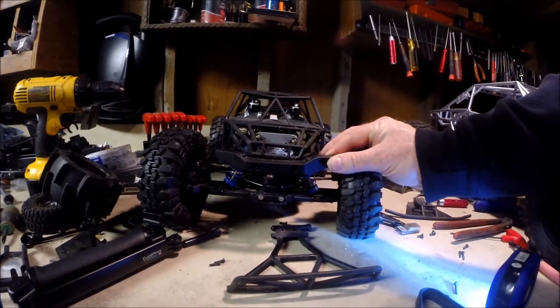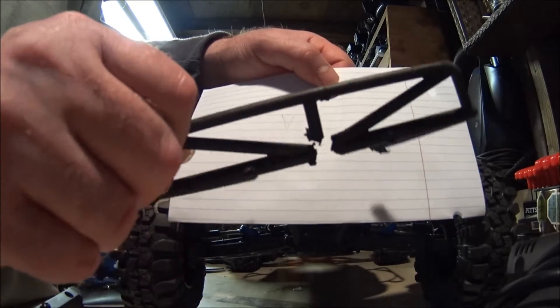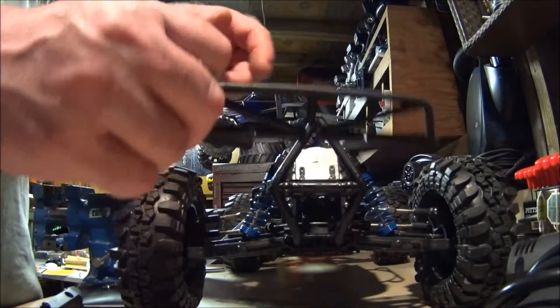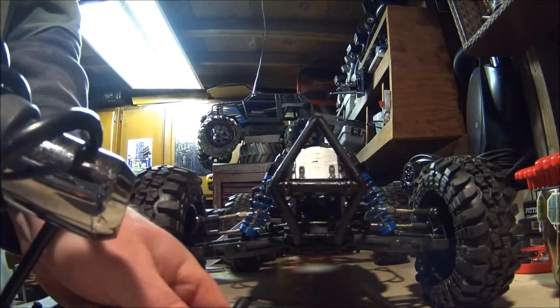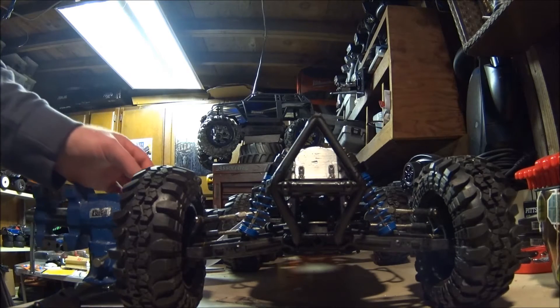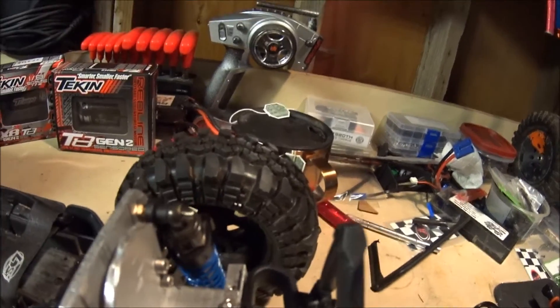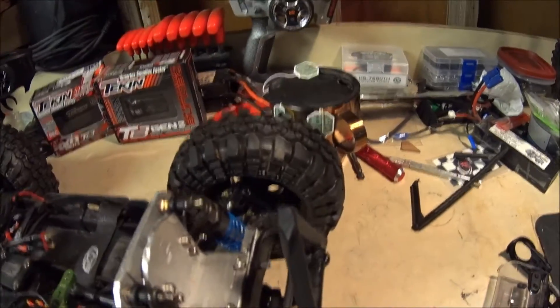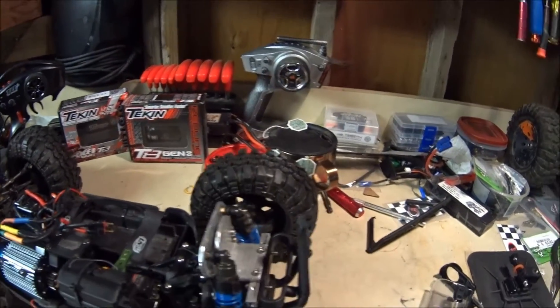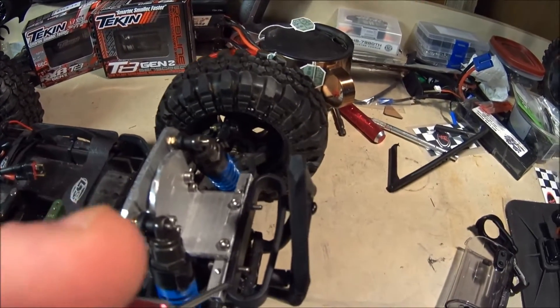I'm trying to do this whole thing with stuff that I have on hand. To get this mounted, this wouldn't line up with anything, so I had to make this aluminum piece here, because the shock tower actually leans back. The shock tower is sitting like that and I needed it more level. So I put a couple nuts behind here to kick this piece forward so I can line this up.